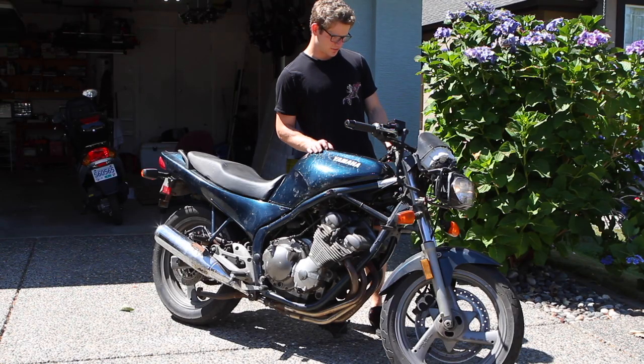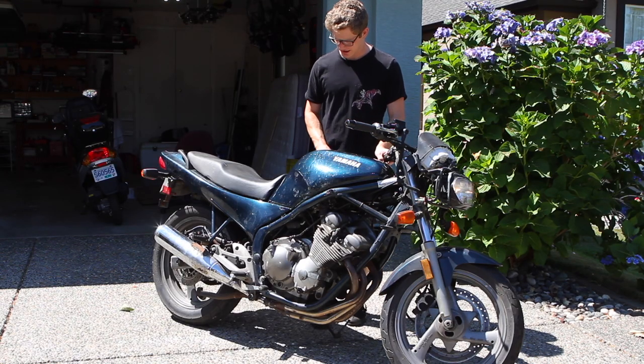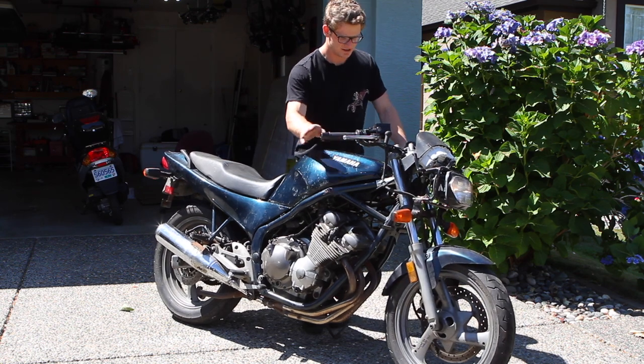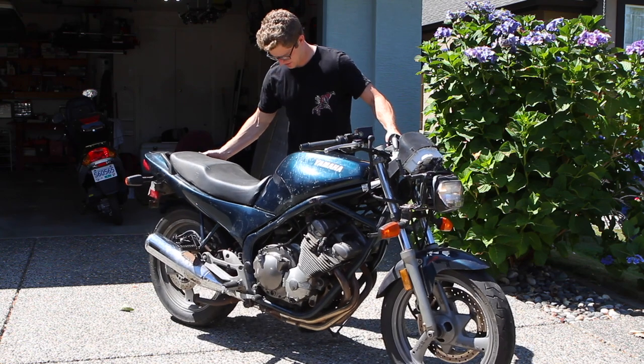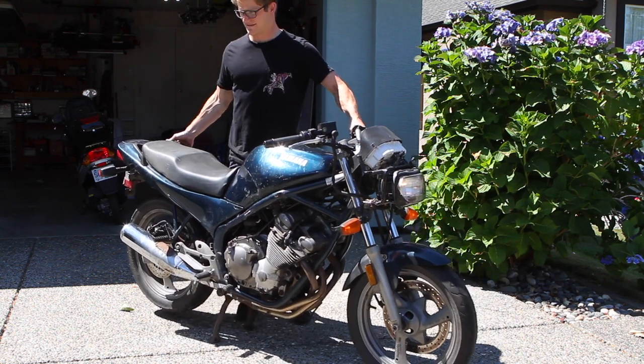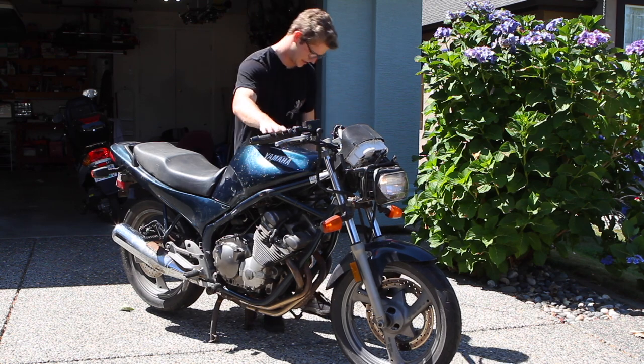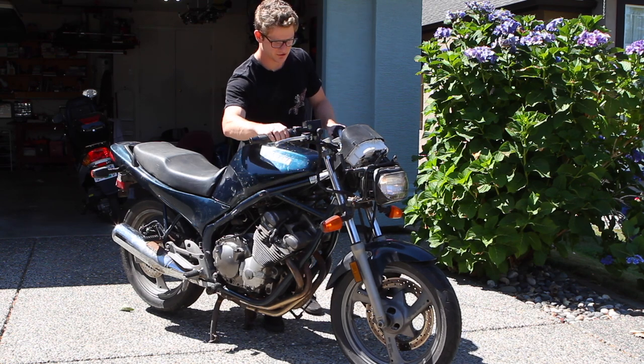Time to see if our work was any good. We've got power; I've already primed the carbs with some fuel, just gravity-fed it in there. Let's get the bike up and level — see if that'll help. All right, full choke, no throttle.